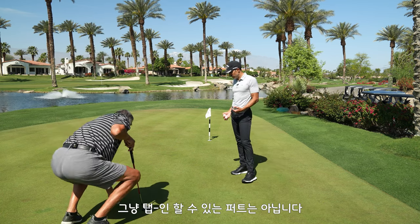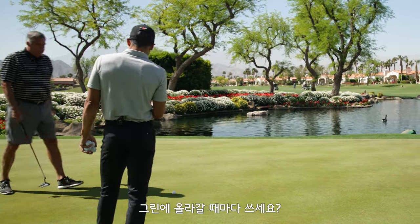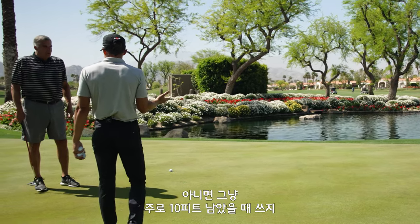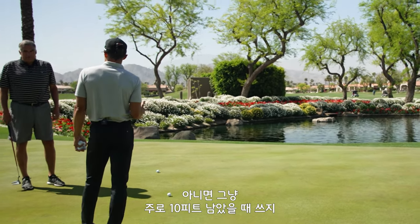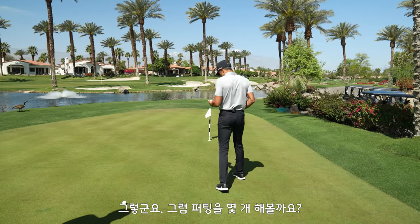It's kind of downhill left to right, so alignment is key — it's not a mindless five-footer. So what do you use Triple Track for? Do you use it for every putt? Mostly on the ten-footers, just to make sure that I'm lined up. Go ahead and hit a couple of putts; I've got a few balls here for you.